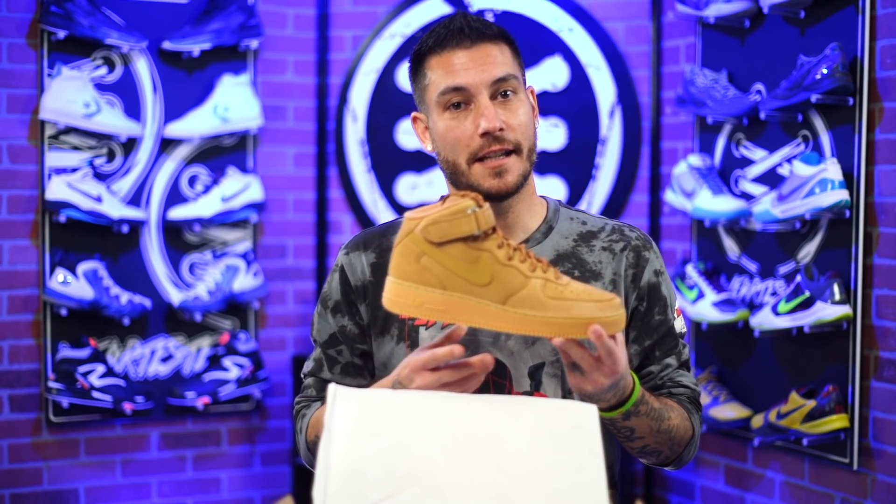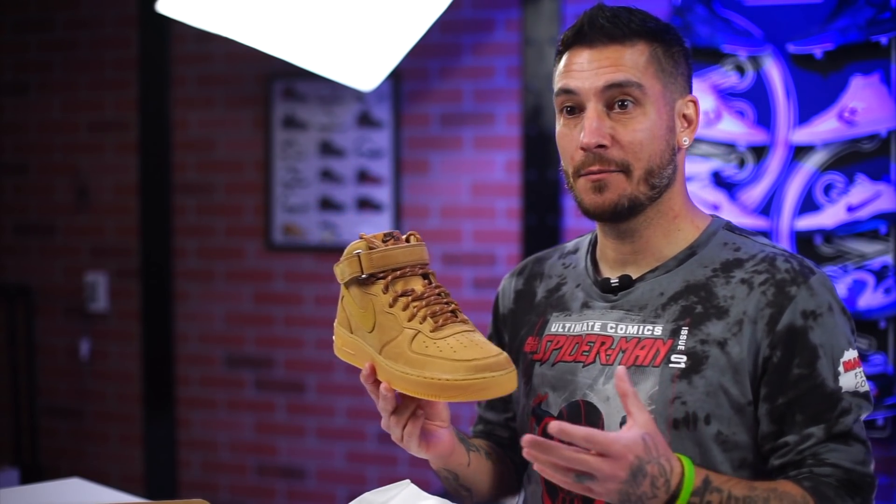An 80s Encore staple turned into a summer low top staple, depending on where you're from. Some people really do love the highs. But with a few minor tweaks and adjustments with the color and materials, the Air Force One quickly became a fall and winter staple, replacing, in my opinion, the need for a Timberland.